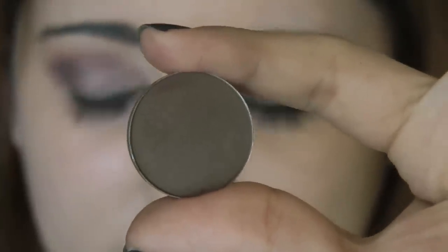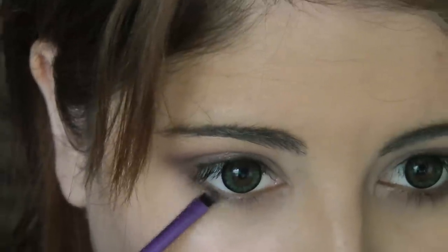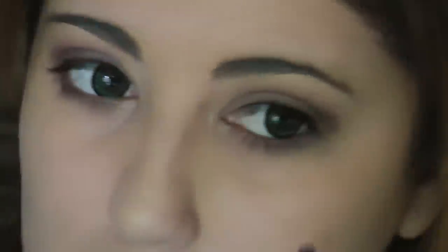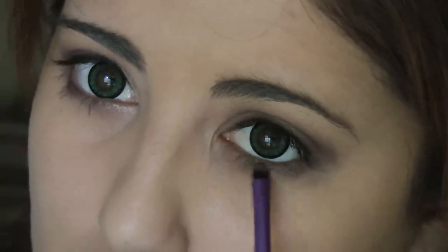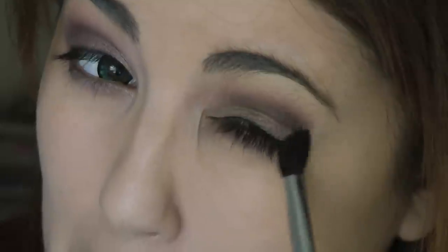Next, taking a matte cool brown — this is MAC's matte eyeshadow in Mystery — and my tapered blending brush from Crown, I'm going to apply this into the crease very carefully, just to darken up the look while keeping it very soft. Then we're going to take a detailer brush from Real Techniques, take Mystery, and put it just below our bottom lash line. You can also take that tapered blending brush and blend out the bottom lash line as well.